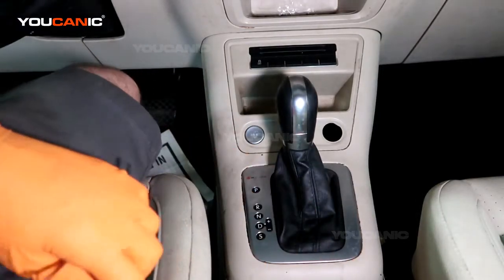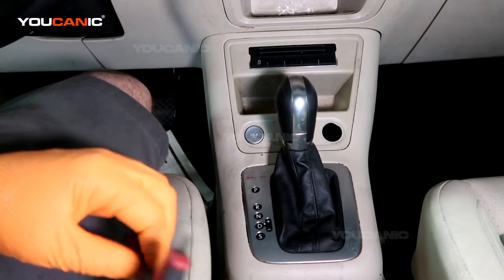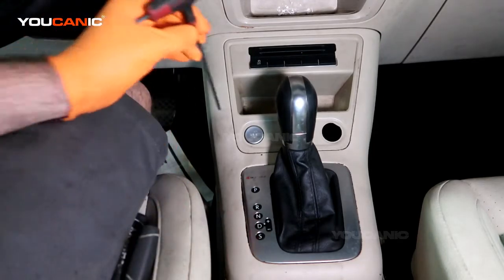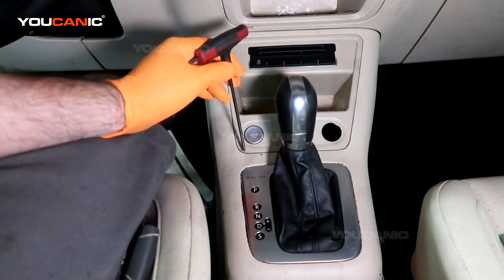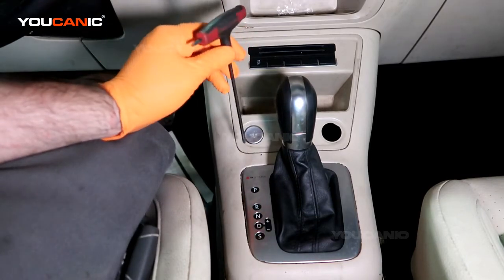Welcome to Youcanic. Today here on Youcanic we have a Volkswagen Tiguan of a 2014. On this Tiguan we are going to go ahead and replace our start/stop button. It is not working properly — sometimes it works, sometimes it doesn't, or you have to push it really hard.